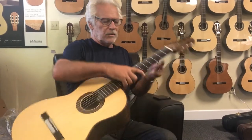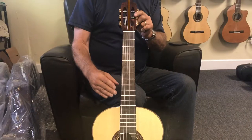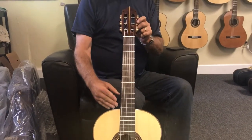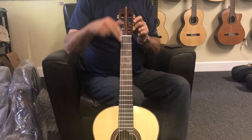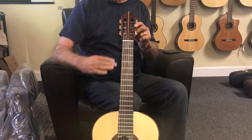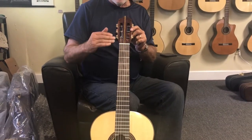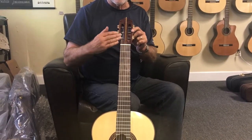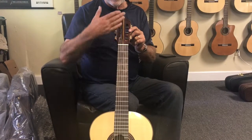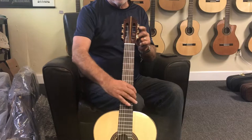That means it's got a back bow in it. When I look at the neck, I sight down it here on this side and on this side, and it's got too much bow this way. I'm going to move the truss rod forward so it goes more towards straight, or even a little bit of concave bow like that.